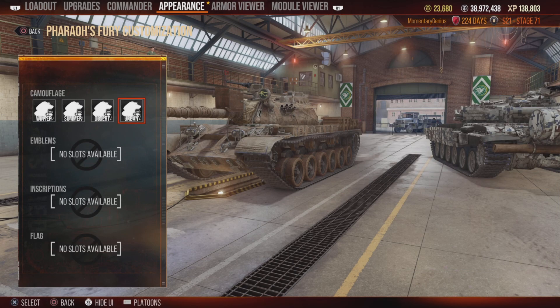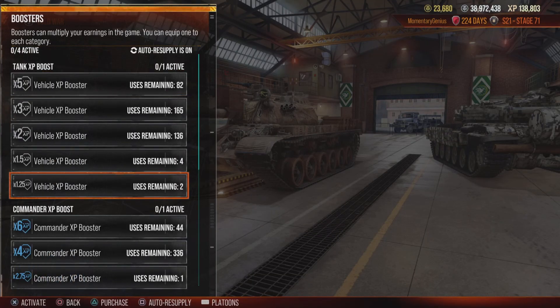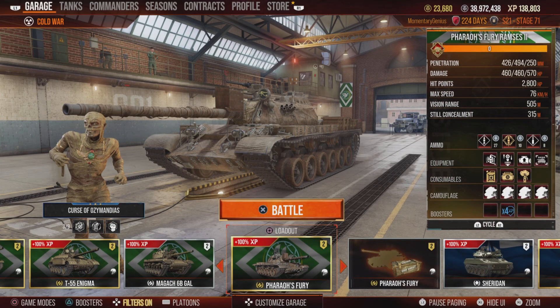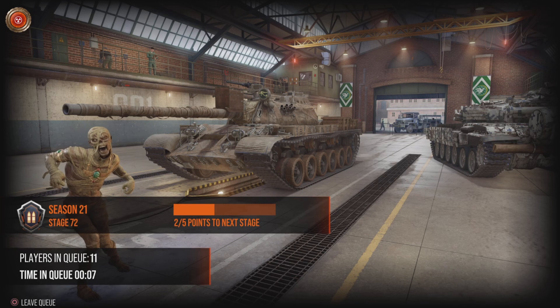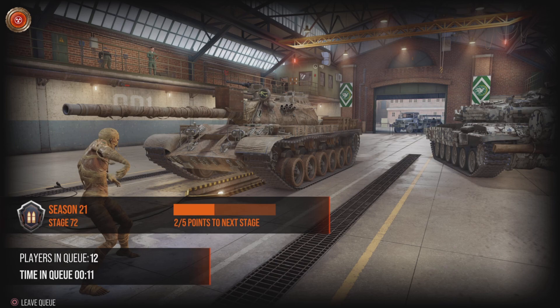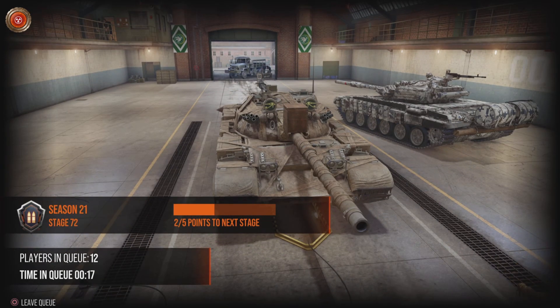I keep comparing this to the Leopards because it's a very similar playstyle. Yes, you only have 6 or 5 degrees of gun depression because this is a Russian tank, but you can get over that because you have 230mm of top plate hull armor. That top plate can bounce rounds. And as with all T-55s, you don't quite know when it's going to bounce, but you know it can. I blocked a lot of damage.